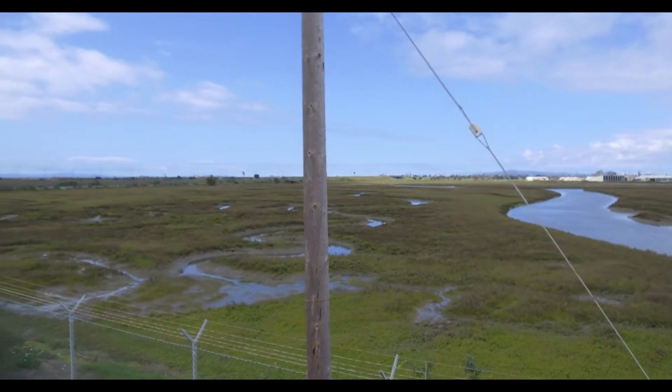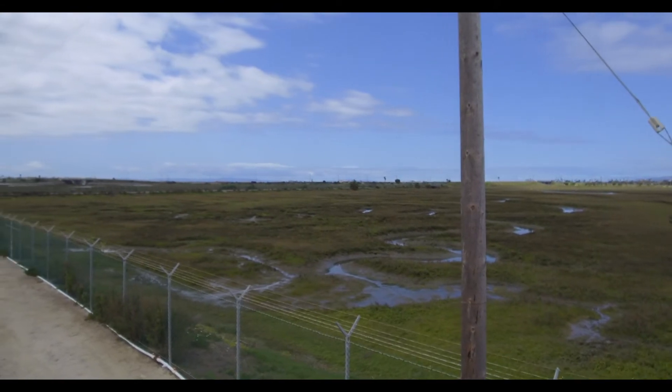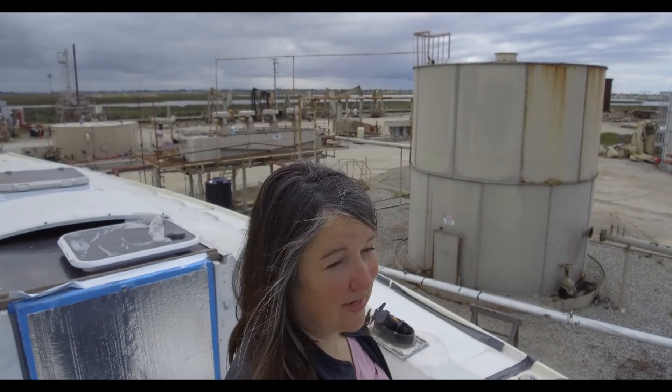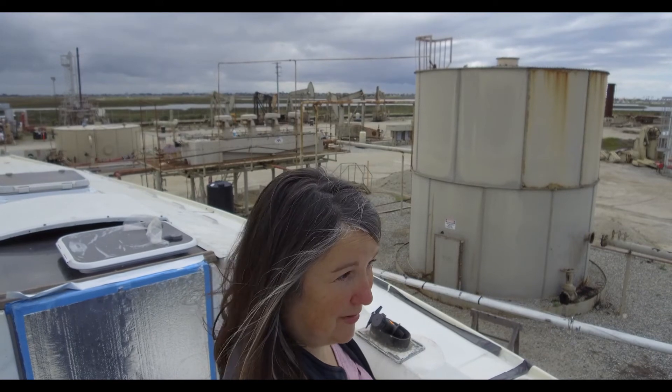Not the worst place in the world to be working on a boat. It's kind of nice to be able to get out of the apartment since we're isolating ourselves, staying at home, social distancing. It's nice to be out here where there's nobody around.